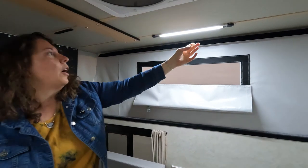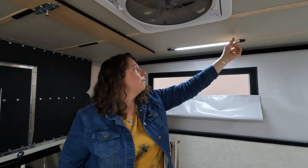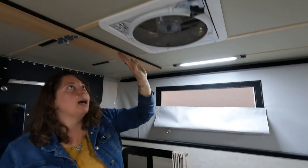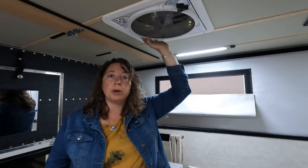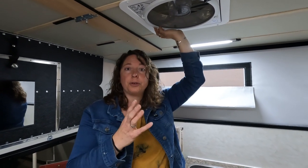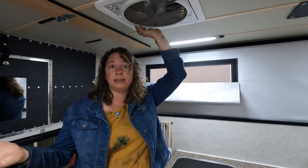The lights here are dimmable — just hold the button down to dim or tap it to turn it off. The Max Air Fan is a really great fan and comes with a remote control so you can control it from bed. There are lots of different features for this, as well as a rain sensor which will close the top when it senses rain.